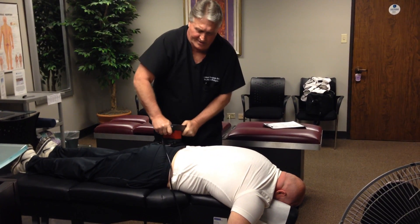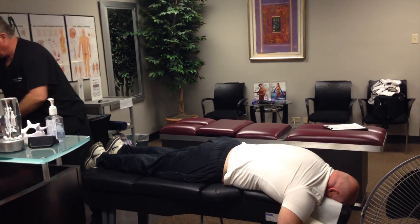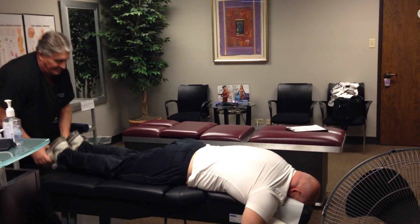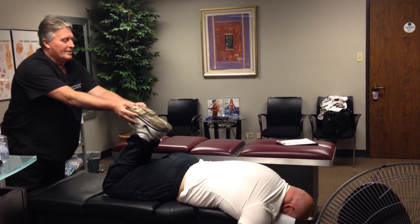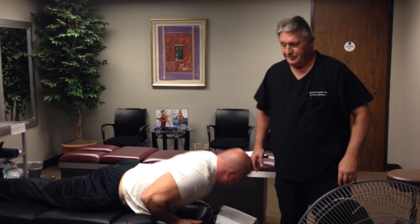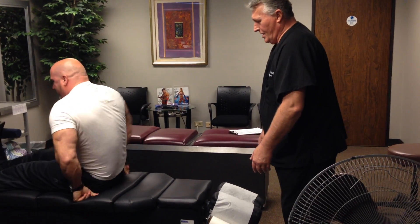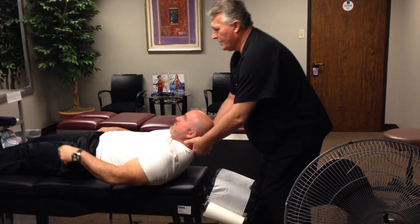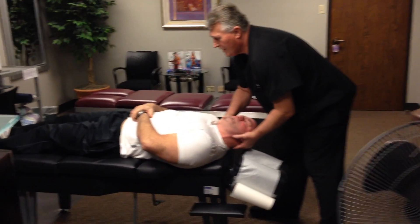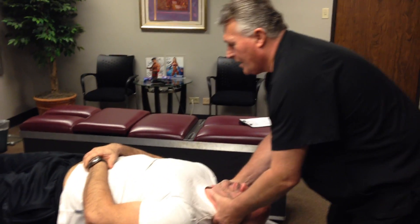We're not even done yet. Now that we've got him all worked out, we're going to recheck him — his legs are exactly even now. Let's turn you on your back. I'm going to have you lay your head in my hands like I'm a pillow, hands on your tummy, and just let me have your neck and head. Good job relaxing.